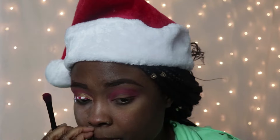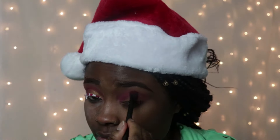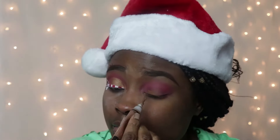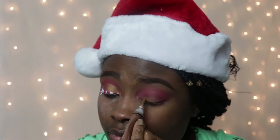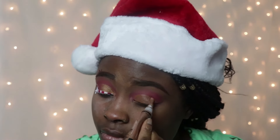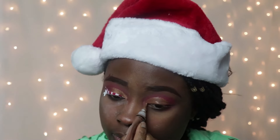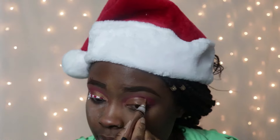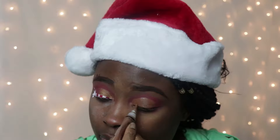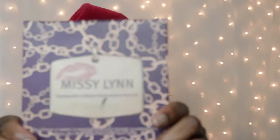I'm gonna be using my Carity Smoky palette, and I'm gonna be using that dark purple shade as my first transition color. I know Christmas is over now, but I still just wanted to show you guys what I did for my Christmas look. I'm gonna be going with my Morphe 35B palette, using that red shade as my second transition color.